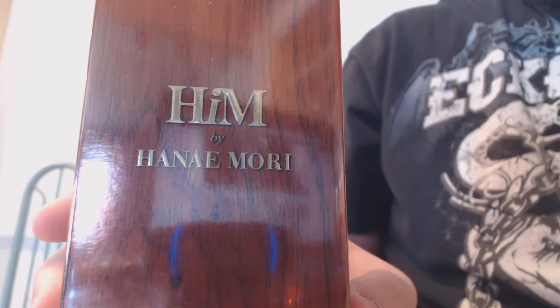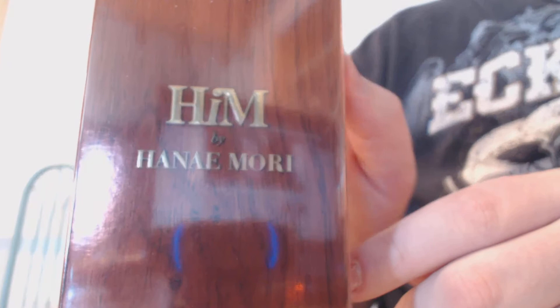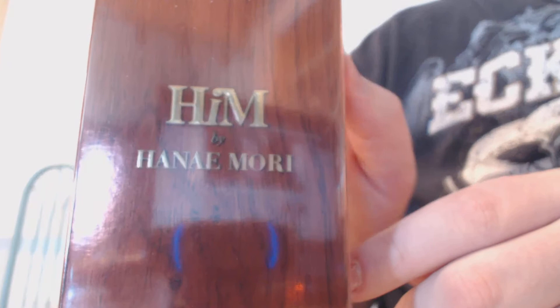You got HIM right here by Hanemore in gold writing. And around that you have kind of a wooden — it's not real wood, it's plastic, but a wood-looking plastic — and it's a really nice touch. I like that a lot, the wood touch. It's really masculine, really woody, really kind of persuade the people that this is a masculine fragrance. And by the note breakdown, it probably is going to be a masculine fragrance.